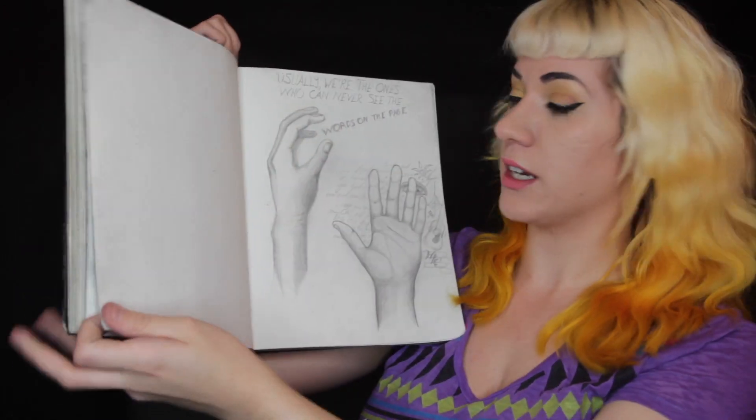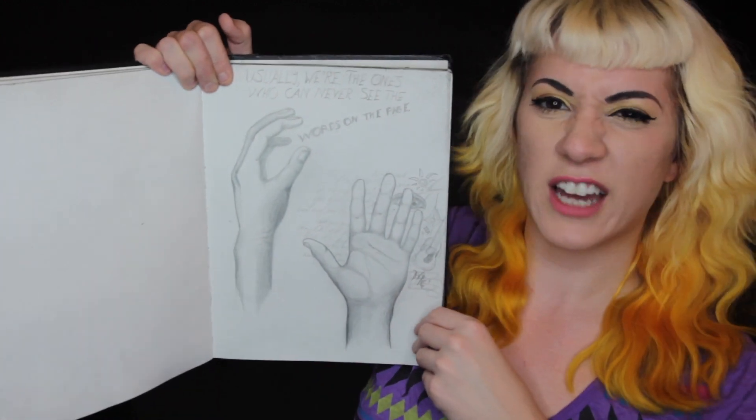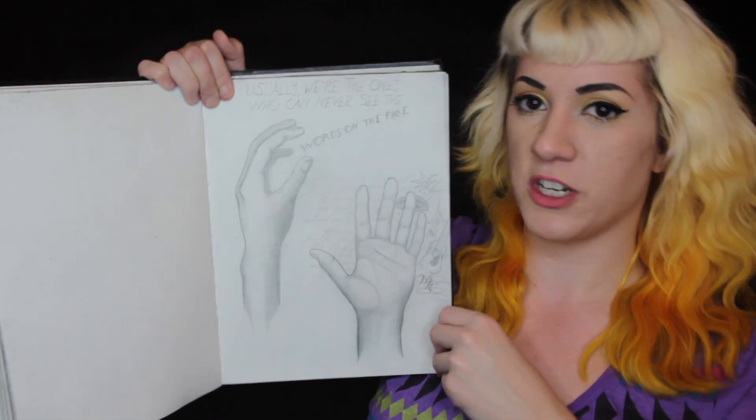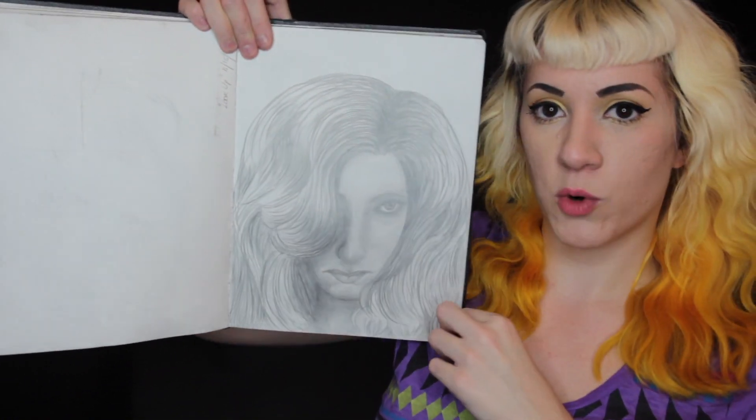Here's a little bit of some unfinished work — maybe not so much unfinished but experimentation. Another graphite portrait.